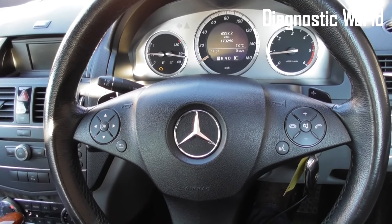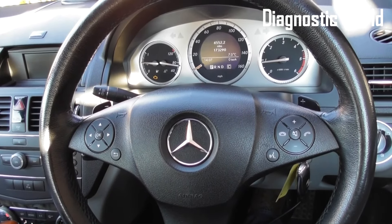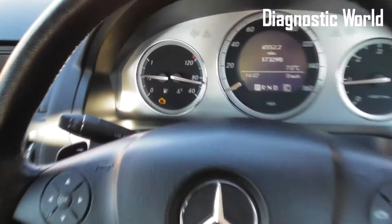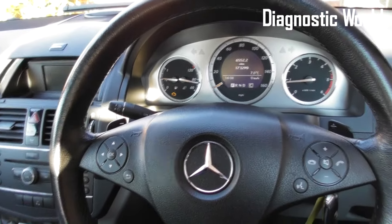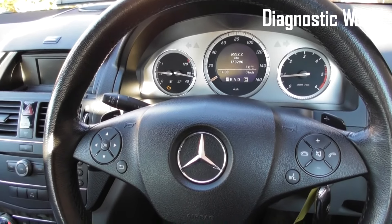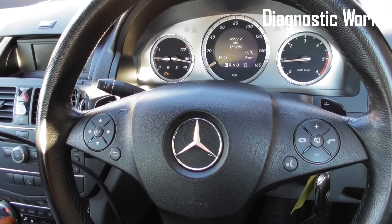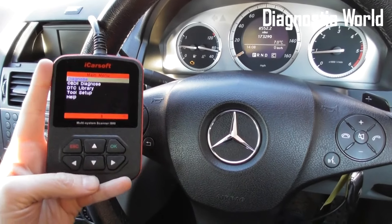This is a Mercedes-Benz C-Class W204 chassis, covering 2007 to 2014. We have the check engine light on the dashboard and we're going to show you how to diagnose this, ultimately replace the correct part, and then get the check engine light removed from the dashboard.